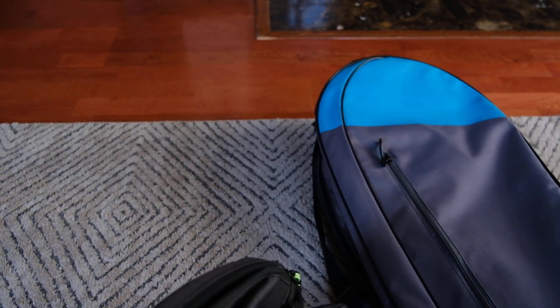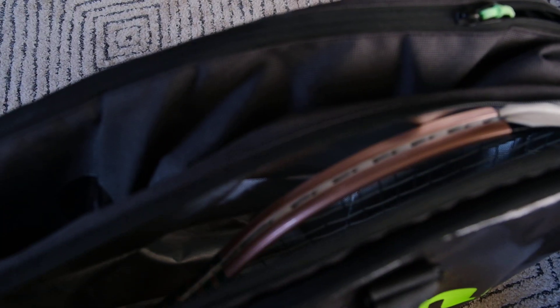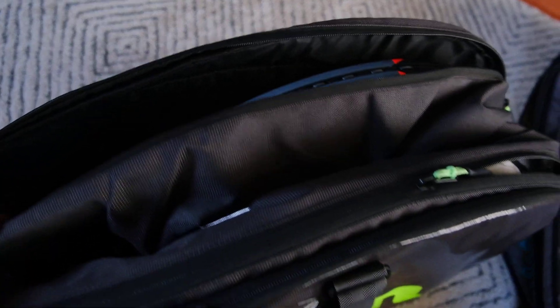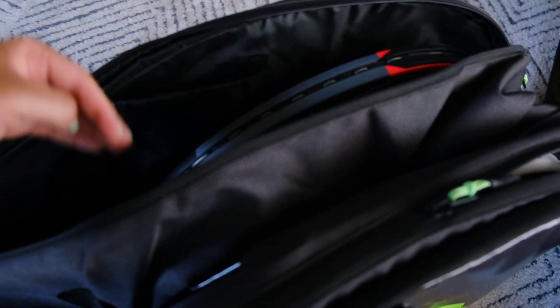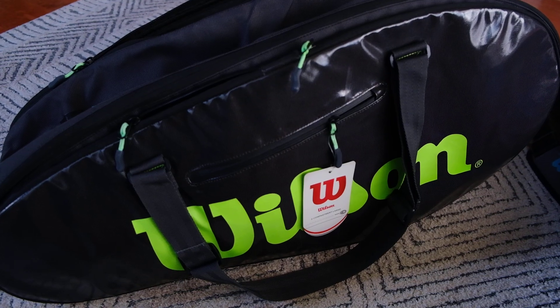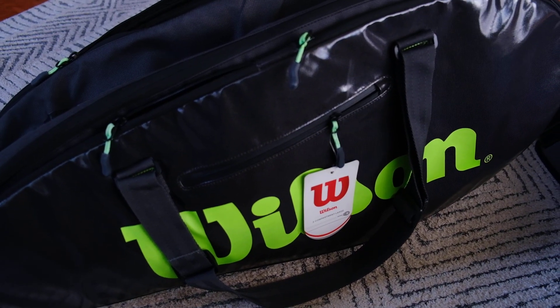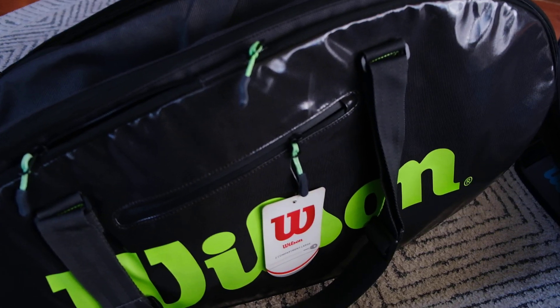The old one just had like one zip pocket and then two sides. This new one has a lot more versatility. It has that thermal guard in the main compartment — I'm not sure how helpful it really is, but it's cool to have and easy to see things. There's also a velcro divider so you can separate it into two compartments. I'm not going to carry nine rackets, but it'll be nice to put shoes, towels, and dirty clothes in there.